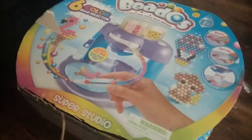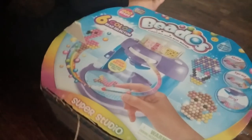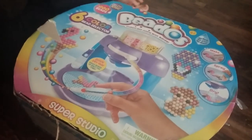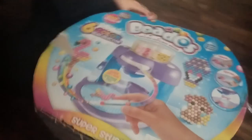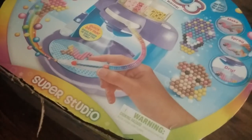We got the Beedos Super Studio here, and I'm going to open it to see what's inside. It's supposed to come with 800 beads, 6 color bead selectors, everything you need inside. Let's open it up.